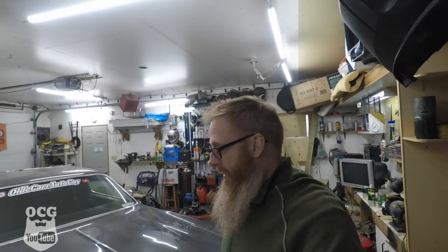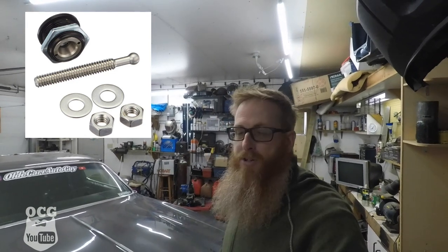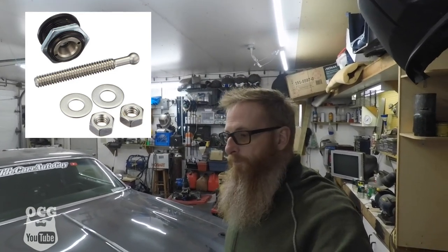I wasn't really thinking of hood pins, but I saw a commercial on one of my TV shows for a product called Quick Latch. I'll put a diagram up here so you can see exactly what it is — it's a patented hood pin system. They come in different sizes and colors; I went with black because it blended in a little better, and I thought that's exactly what I need for the old Mopar. They're not terribly expensive, and I'll put the link in the description box below.